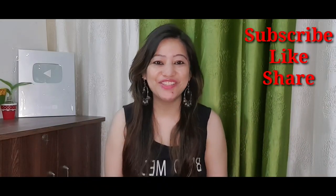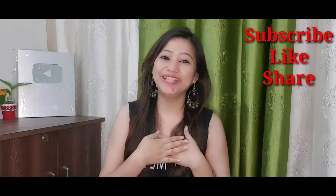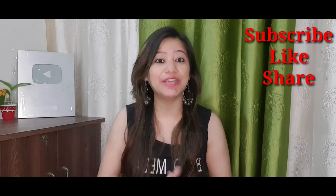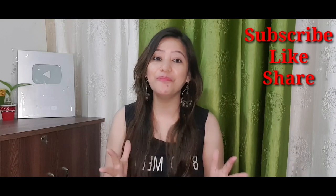Hey guys, welcome back to my channel! I hope you all are doing very well. I asked you a few days ago if you would like to watch online shopping reviews on my channel, and you all said yes. So guys, I will share a very beautiful dress review today.